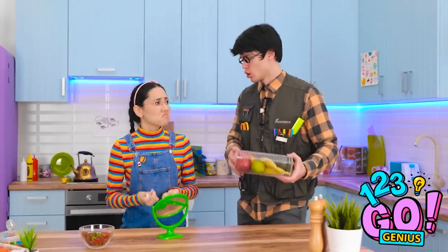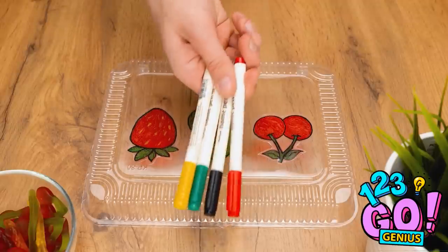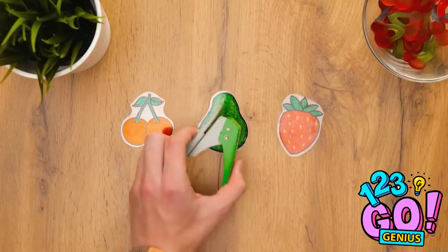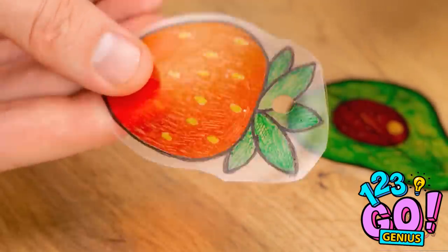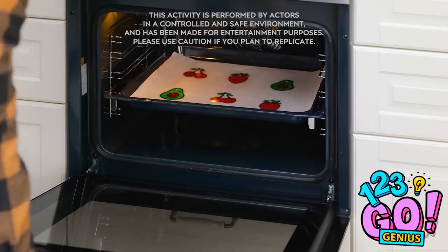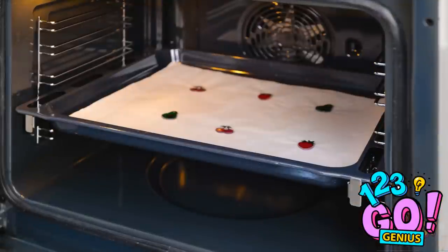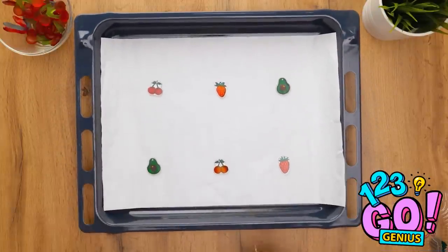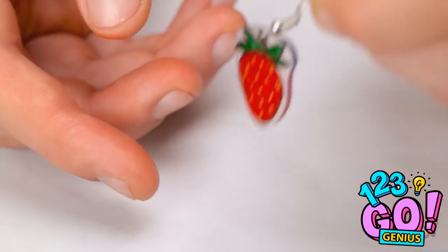Hello, dear. How was school? Daddy, I want pretty earrings. Don't worry, daddy's here. All I need is these pens and this hole punch. First, take a food container and draw on some fruit shapes. Carefully cut out the shapes. Use the punch to make a hole in the plastic. Place the pieces in the oven. When they've shrunk in size, remove from the oven. Thread an earring hook through the plastic. Pretty earrings! Ta-da! There you go!